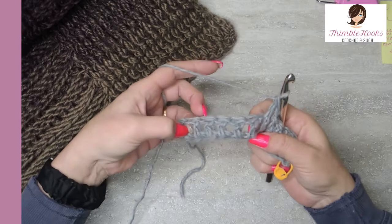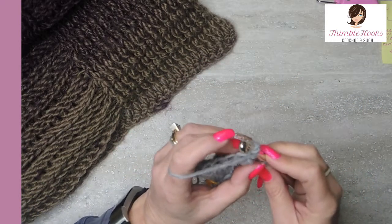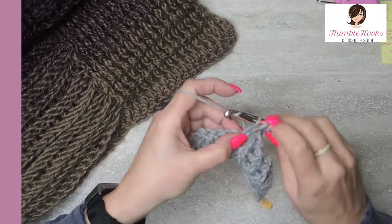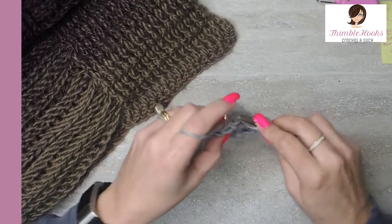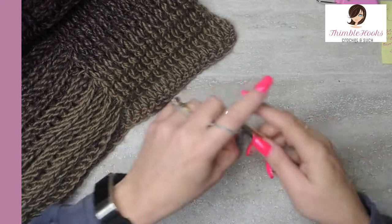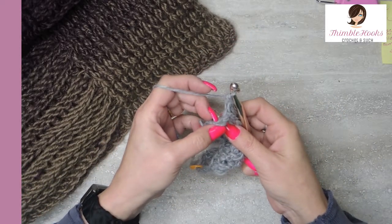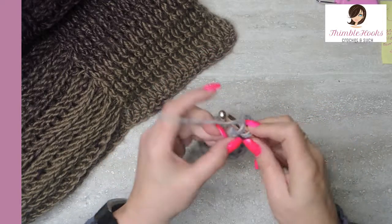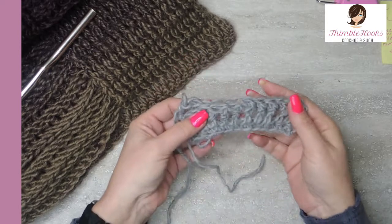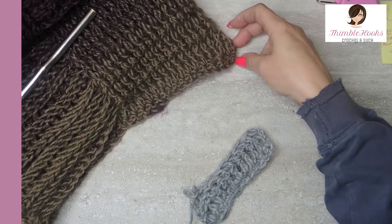Now for the next five stitches right here, we're going to do a back post double crochet — yarn over and then you come in from behind that post and double crochet. And there's the second one, three, four, and five. Now we have one stitch left, which is a real stitch right here — instead of having to work in the chain, we're going to do a double crochet. We do that on each edge every time.